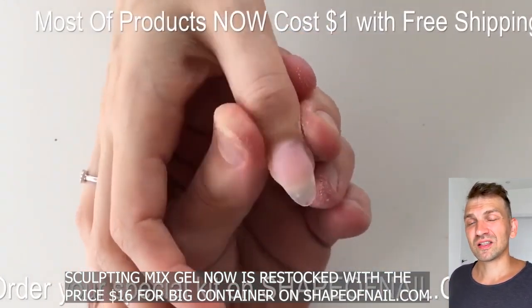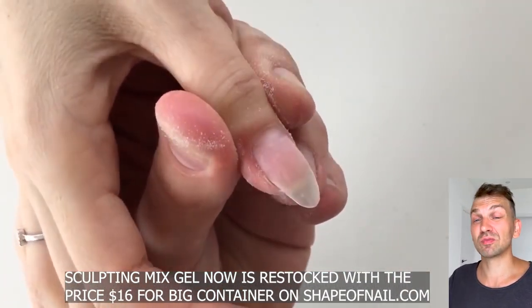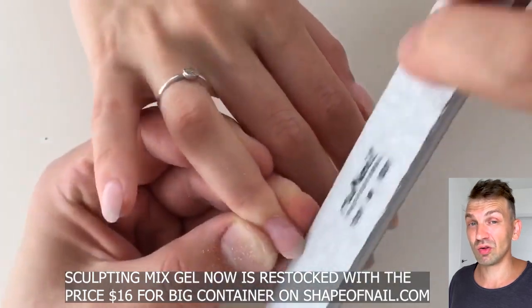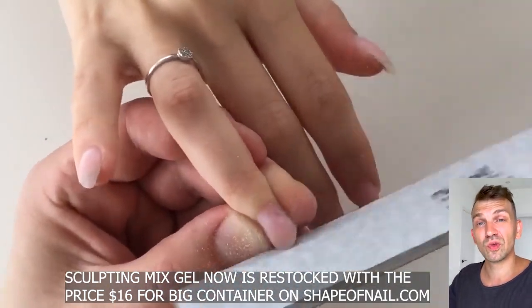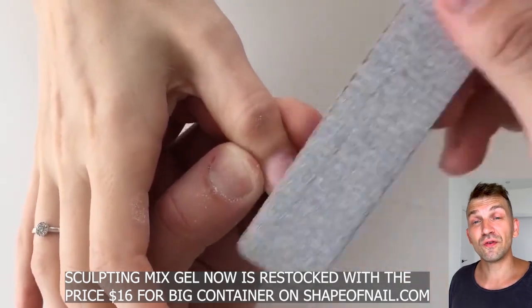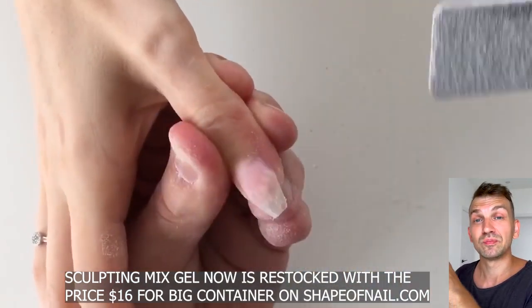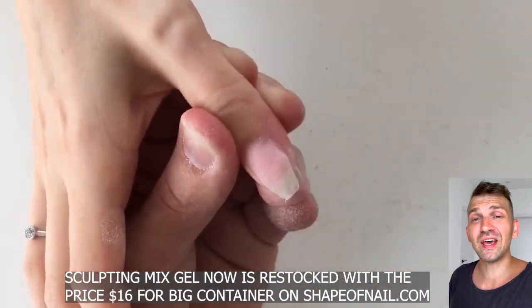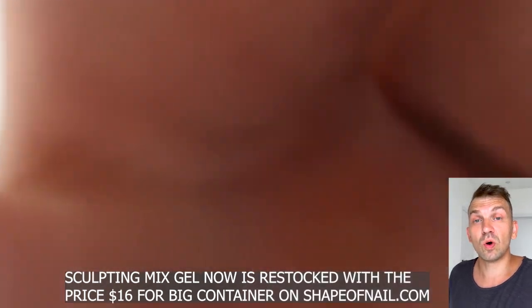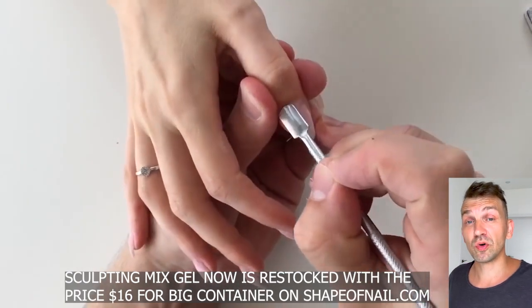If you order one liter, I think that is not a smart idea. It's not comfortable to transfer from a big container to a small bottle, and the time of use is not so long — you would not use all that liter of gel product. Also, a big one-liter bottle can be delayed at customs, and you can be taxed or asked why you ordered such large bottles. That's why 60 milliliters is the best quantity.